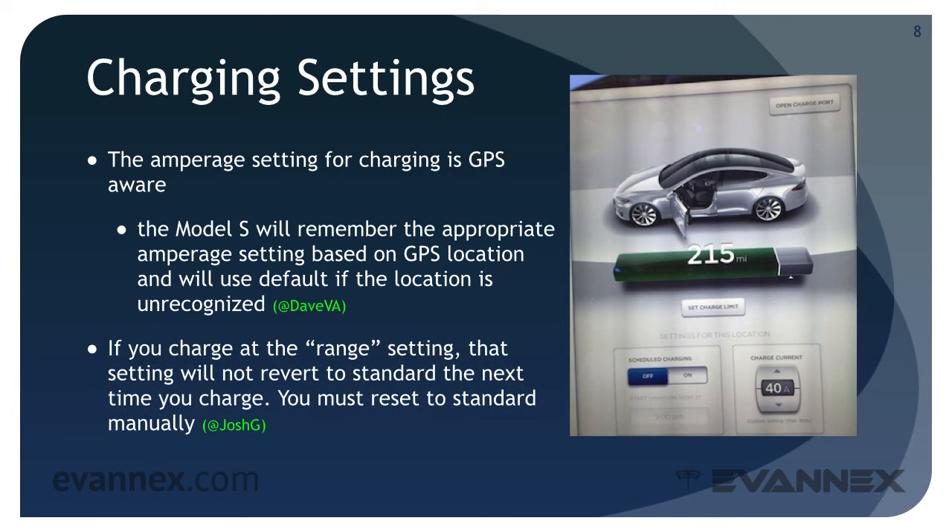If you charge at the range setting, that setting will not revert to standard the next time you charge — you must reset to standard manually using the small white slider indicator below the green range bar. The Model S will warn you that repeated charging at the range setting is not recommended, so be sure to reset to standard at that time.